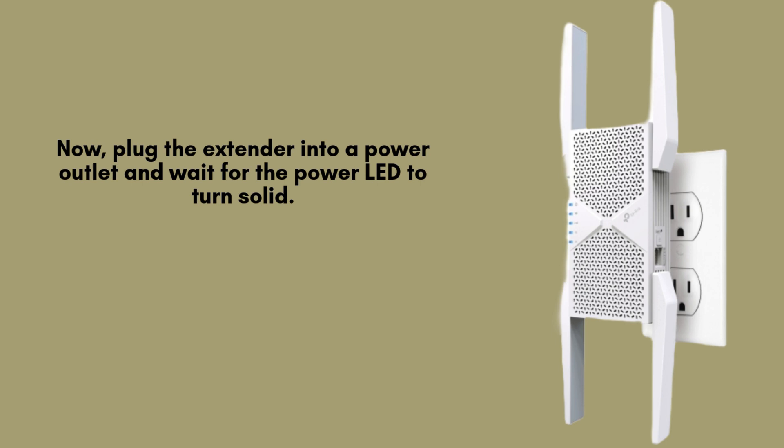Plug it into a power outlet and wait for the power LED to turn solid. Place it where it can receive a strong signal from your main router, ideally midway between the router and the weak Wi-Fi area.